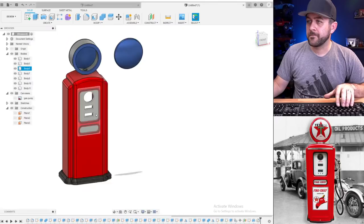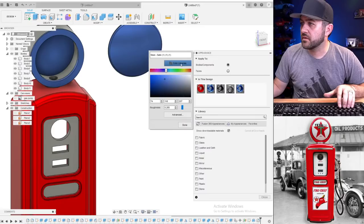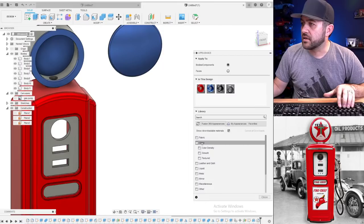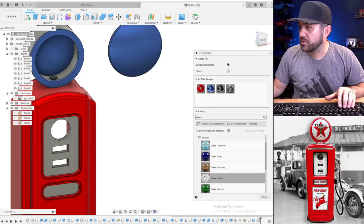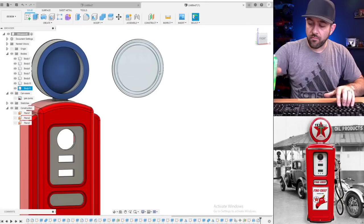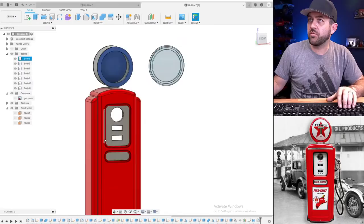Let's hit the appearance menu — duplicate, edit. There's a glass library in Fusion — smooth, clear. Dragging that onto there for now. You can see that one is supposed to look like glass. We have all this, but I haven't figured out a way to attach it yet. We still need the gas pump hose portion — for that I think we're going to make it so you use 12 gauge wire or motor wire, and then use heat shrink to attach it to the pump so it's like a flexible hose.